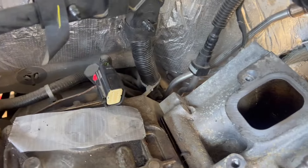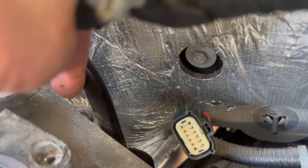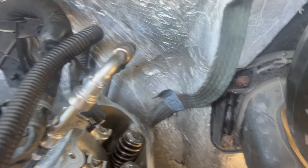Before you can remove the heads there is a ground wire connected with a 13 millimeter on each head. On the other head there is also another ground wire connected with a 13 millimeter. This one is easier to remove up here than at the back of the head, and you can remove it afterwards.